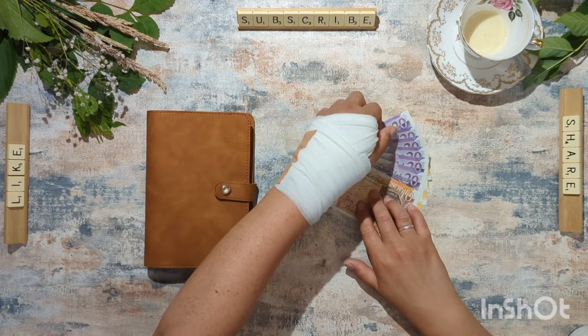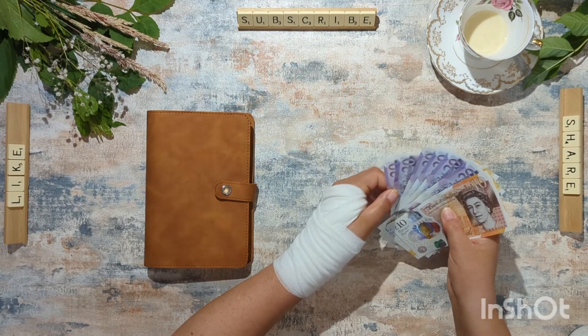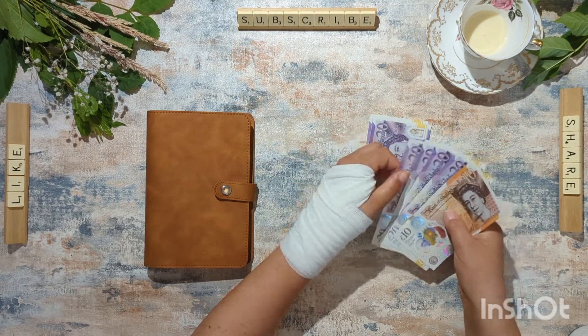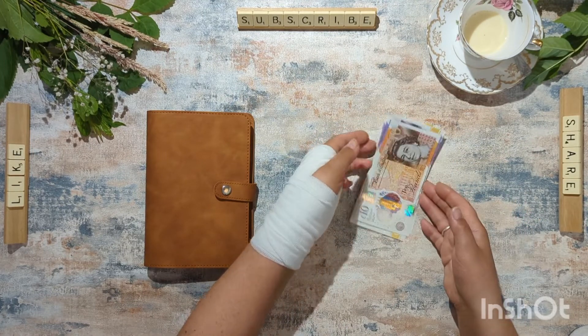So today we're going to be stuffing a hundred and thirty pounds into my savings and sinking funds. So we've got 20, 40, 60, 80, 100, 120, 130.